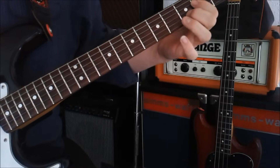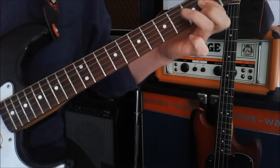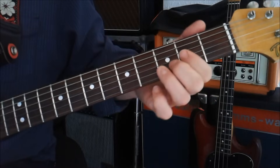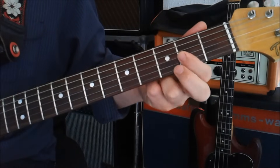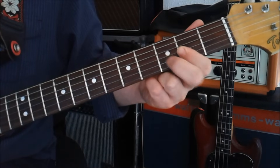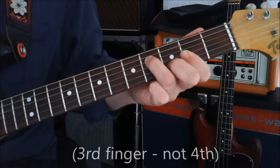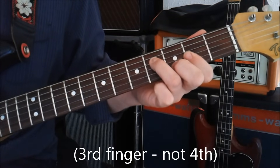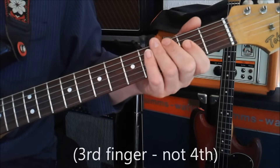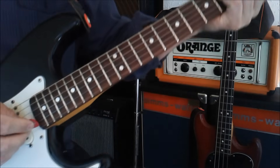Then it goes onto a D shape. You've got the regular D shape that we know, but we're going to put this flat bar across the second fret. Third fret you're going to put on your second finger, and then you're going to put the fourth finger on the D on the fourth fret. The first stage is going to be this A sort of shape, and you're going to pick from the B string.